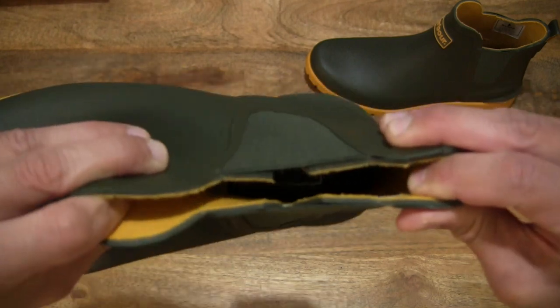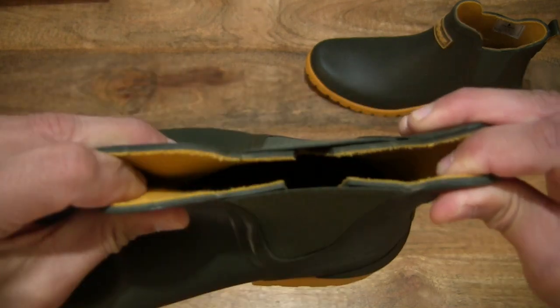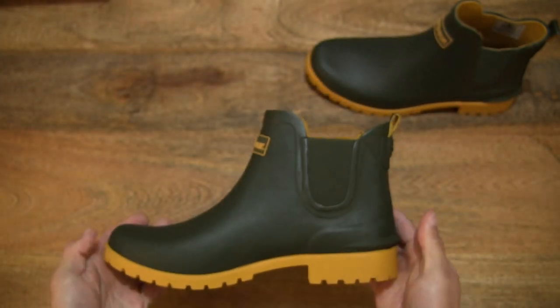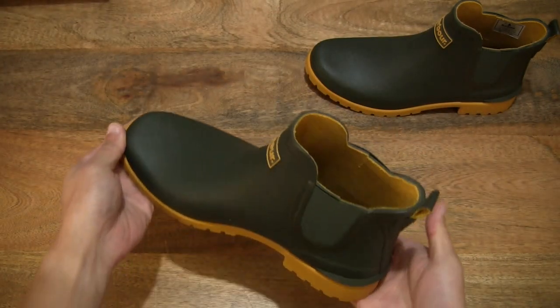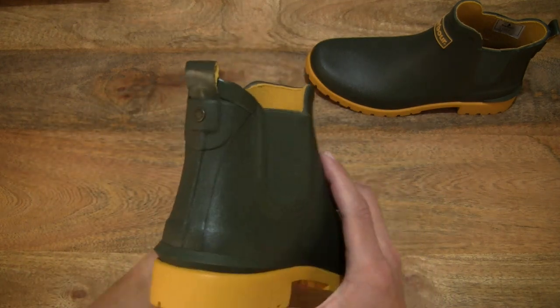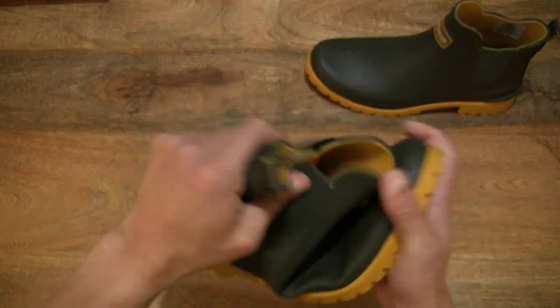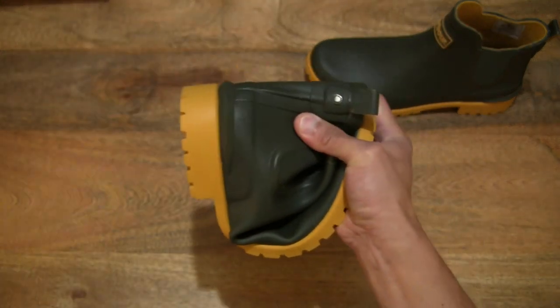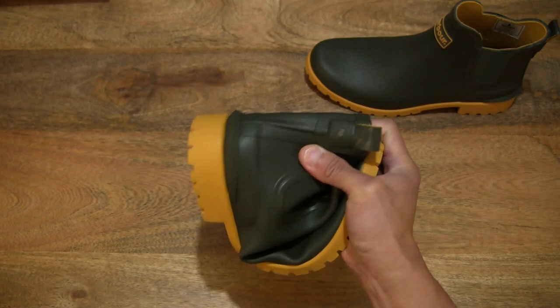Showing the elasticated side panels around the ankle, giving that easy slip-on experience. And once again, that very soft jelly rubber — so you can always pack it away in your handbag or purse, maybe.